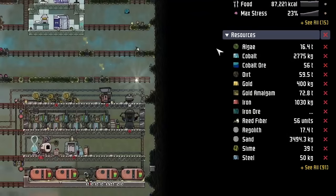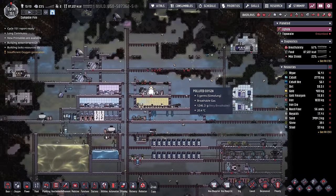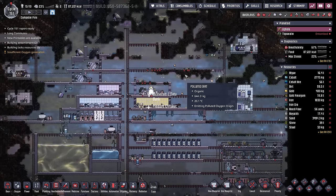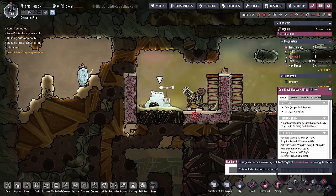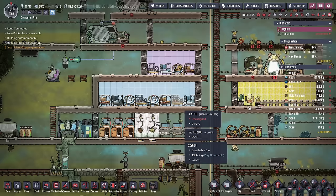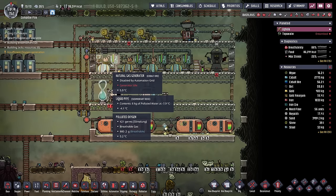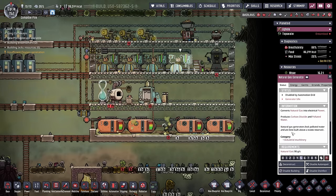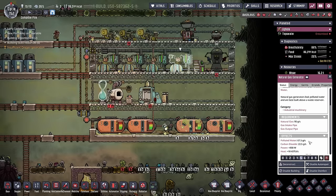Also on the waterfront, we're down to 16 tons of algae. And since we're cleaning this place up, we're producing less polluted oxygen, which means it's probably about time to start getting working on a SPOM. Based on the average output of this cool slush geyser, we decided we're going to be able to support 12 duplicants. But now that we're using natural gas as our primary power source, we're also getting another renewable source of polluted water. I think we should take into account just to see if it changes the numbers with any sort of significance.